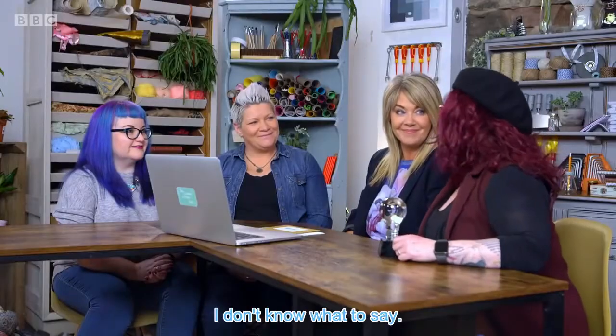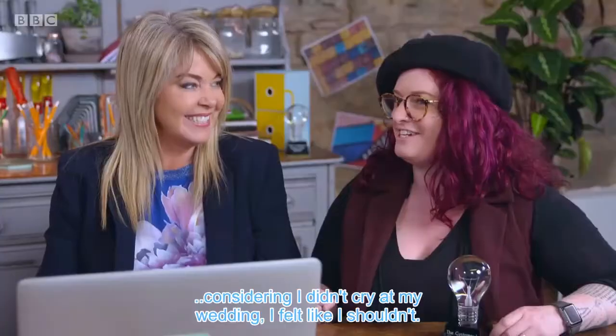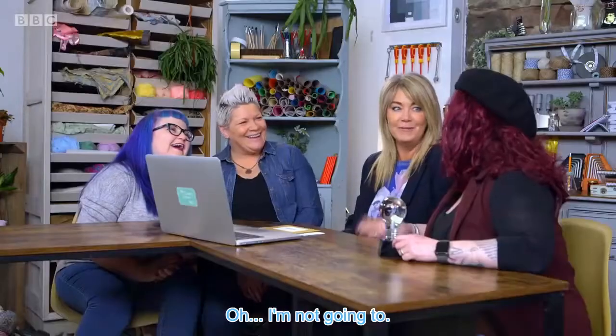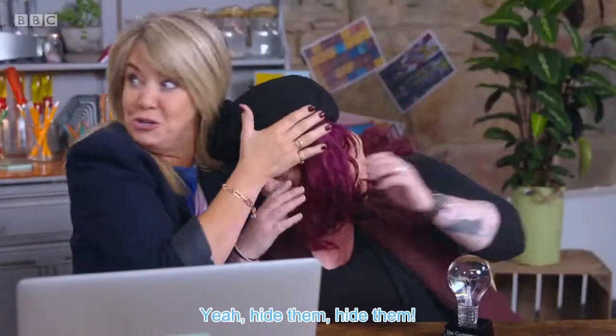I don't know what to say. I really, really don't, actually. Are you going to cry? Considering I didn't cry at my wedding, I feel like I shouldn't. I'm not going to. Don't cry. Yeah, hide them, hide them.